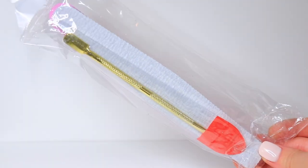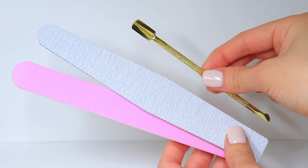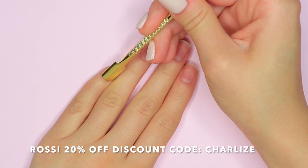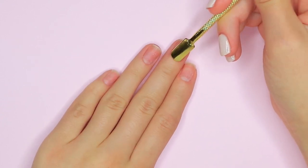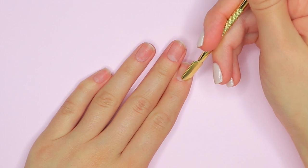Let's go ahead and get into the tutorial. First thing I'm going to be doing is going into this nail accessory kit, which comes with a nail file, a nail buffer, and a cuticle pusher. I'm first going to be taking that cuticle pusher just to push back my cuticles. You always want to make sure you either push back or cut your cuticles — this is going to help make sure that the dip powder isn't going to lift on our nails, so you definitely do not want to skip this step.